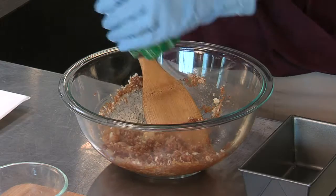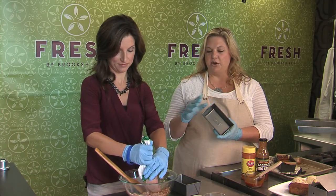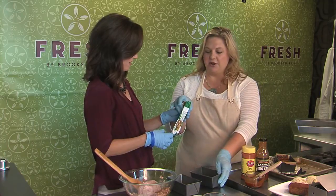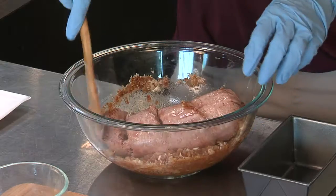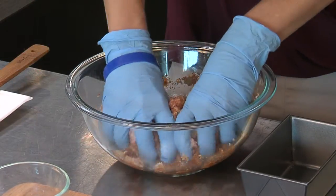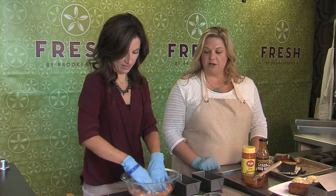Once that's combined you can put in your meat — we've got about a pound of ground turkey. What makes these fun for the kids is we're using the mini loaf pans, so you can make individual servings and they really enjoy having their own. We'll get that meat mixed in — yeah, that's why we've got our gloves on so we can get our hands dirty. Once it's combined we can start putting it into our loaf pans.